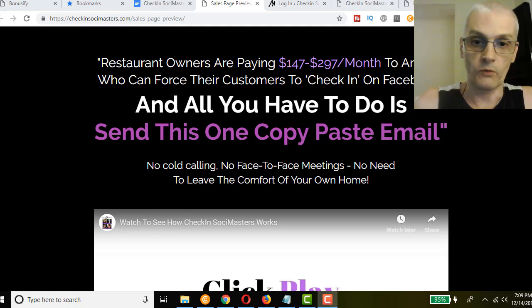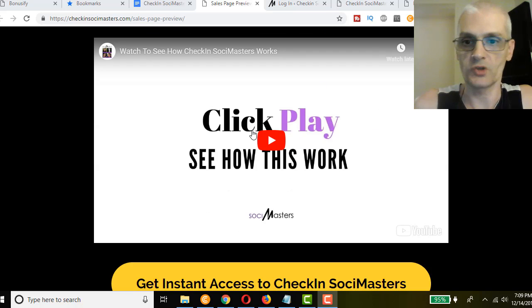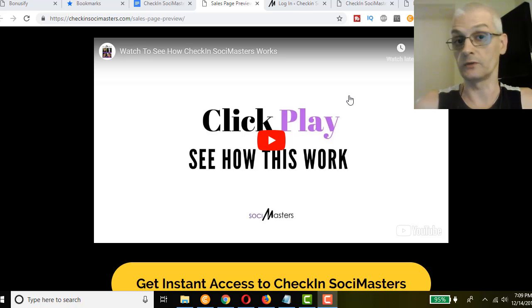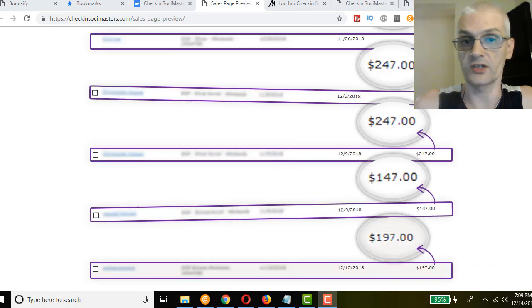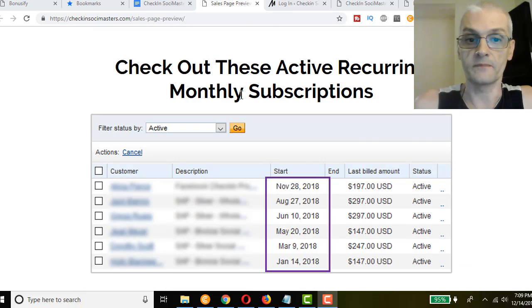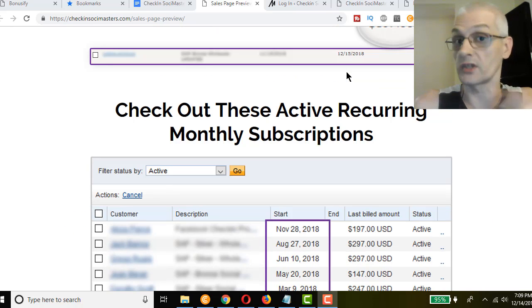Right now we're on the sales page. I'm not going to spend too much time here, but be sure to watch the sales video — it's going to give you a detailed overview of what the course is about. With this, you can actually charge a monthly subscription to a restaurant to maintain their Facebook pages and their check-in services.